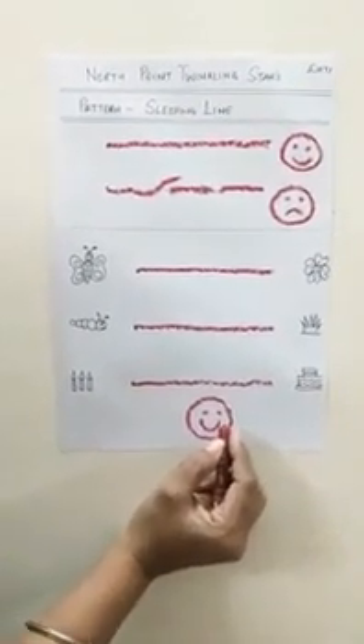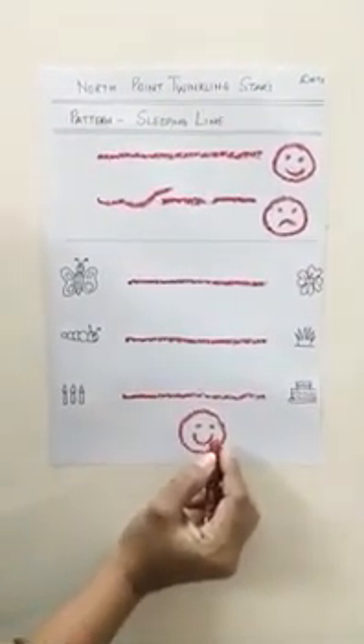And listen to your mummy and papa. Take care. Bye, children.